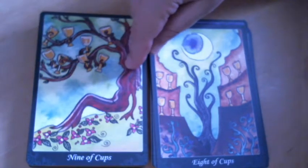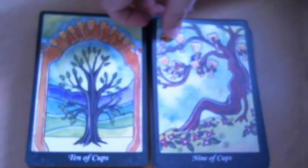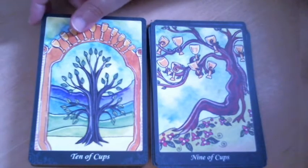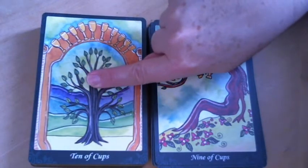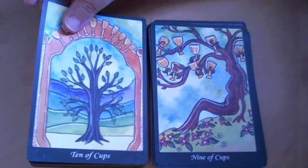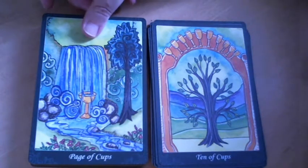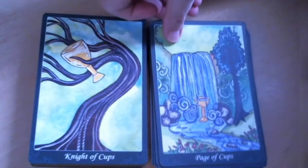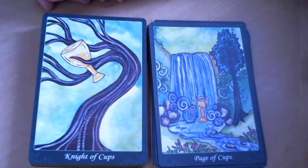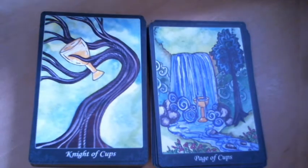I don't know if there are any other trees that take on a human shape at all in this deck. I counted ten leaves in the top crown area. It's really hard to convey motion — normally this card would be about riding and movement. The Knights are about movement, so it's quite difficult. I respect the challenge of attempting to depict the Knight of Cups.